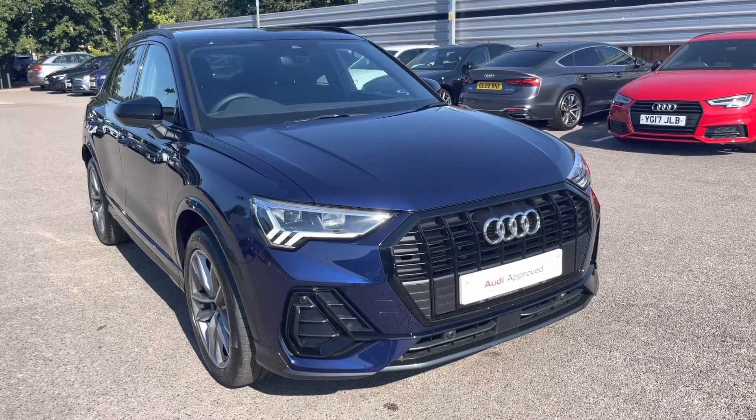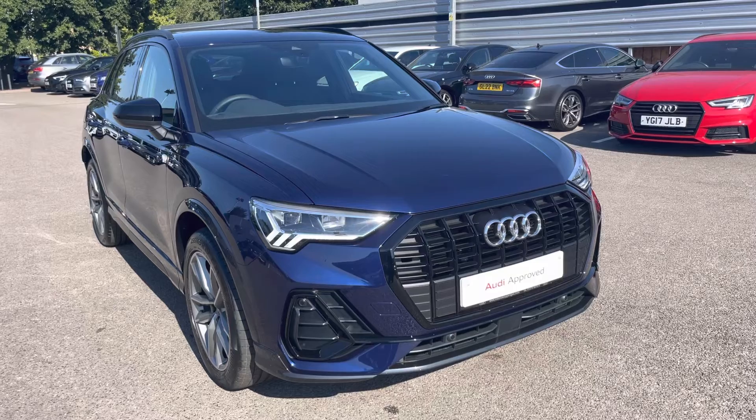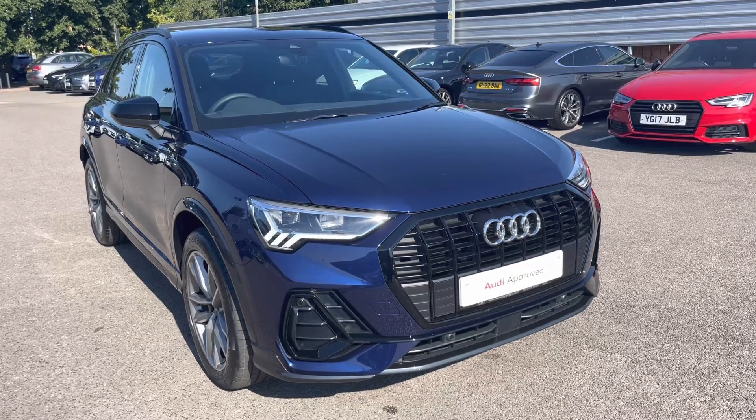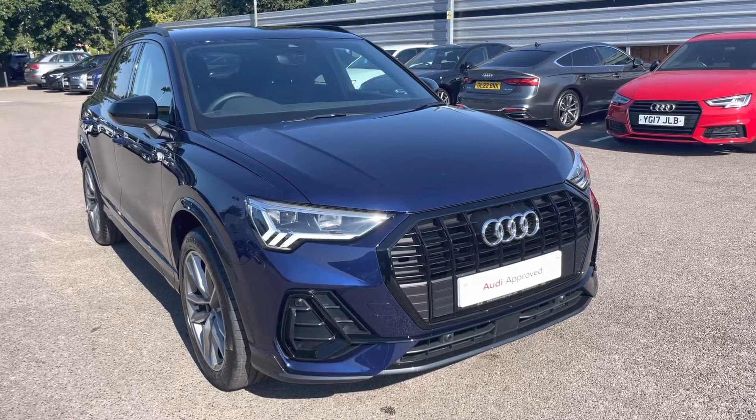Hello and welcome to Crew Audi, my name's Jake. Today I'm looking around at Approve View's Audi Q3 Black Edition 35 TDI. As part of our Approve View scheme, it comes with a minimum 12 months manufacturer's warranty and 12 months roadside assistance.